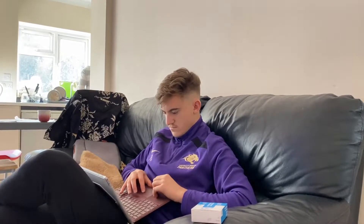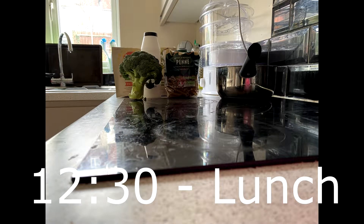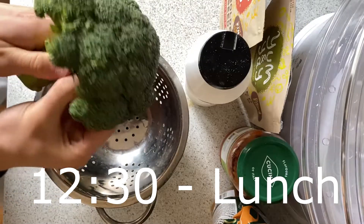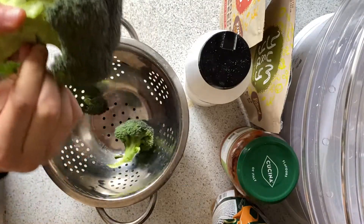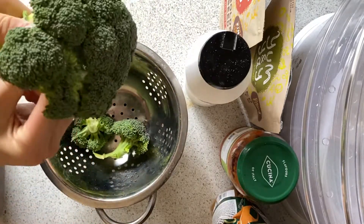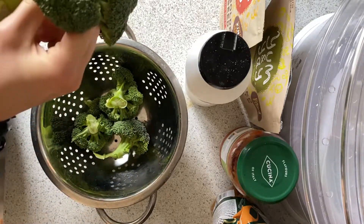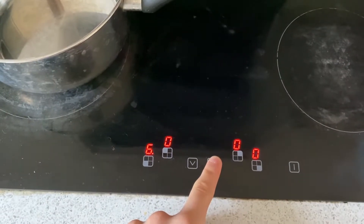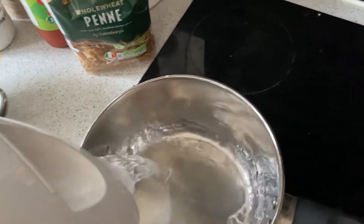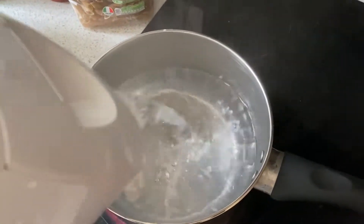Then it's time for lunch. We've got the ingredients there as you saw - a very nice lunch. First, deflore the broccoli - I don't know if that's a word but it is now. Put them in a colander, give them a quick wash, then put the pan on. We've got broccoli with pasta, tomato sauce, and some seeds as well. Don't forget to boil the water before you put the pasta in - quick trick so the water gets hot quicker. Whip out some salt, put the pasta in.